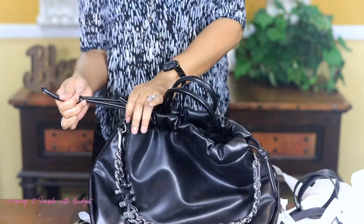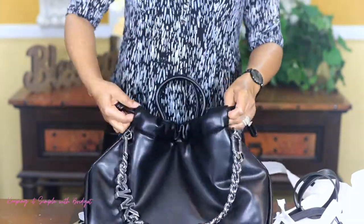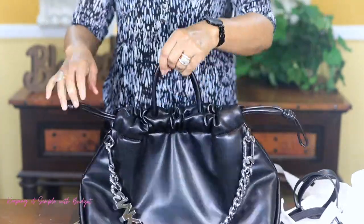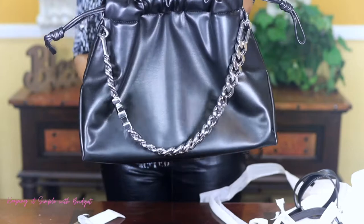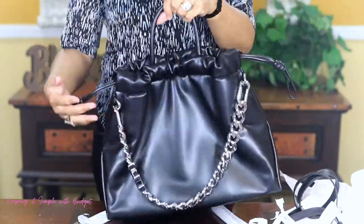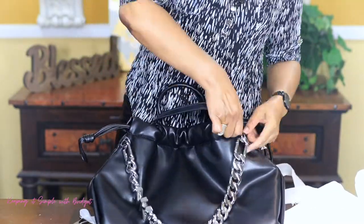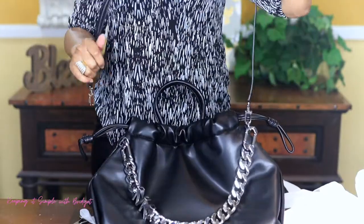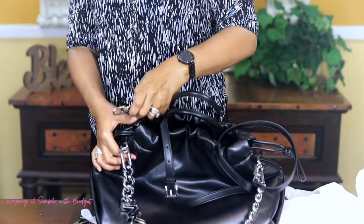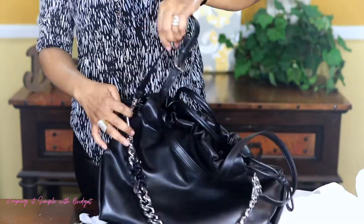So you gather it up like this, and you hold it like this. So I'm going to put something in it. Of course when I wear it, it won't look like that. But let me go ahead and put the straps on. When I wear it, I just plan on carrying it like this as opposed to carrying it crossbody or on my shoulder.